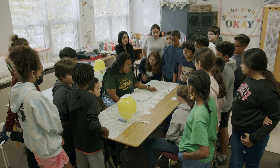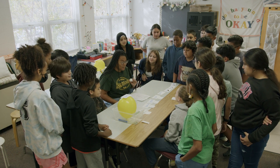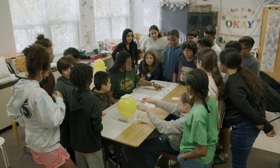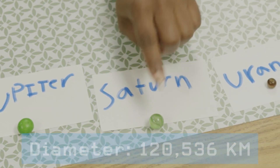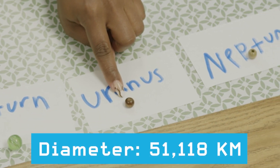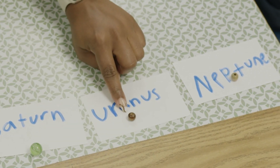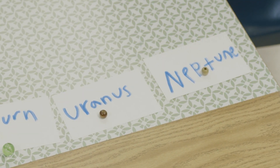All right, let's talk about Jupiter. Jupiter was not the golf ball — it was actually an M&M. Saturn was not an M&M, it was a marble. Uranus is the bead, and then we also have Neptune, which is also the bead. So what do we notice about Uranus and Neptune? On this scale, they're about the same size as well.